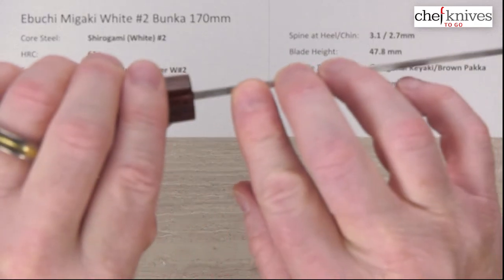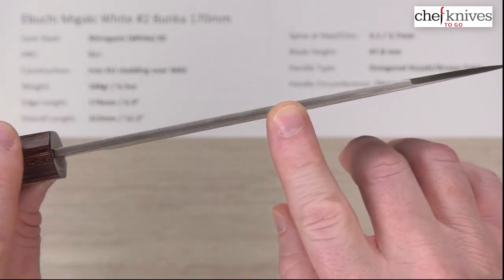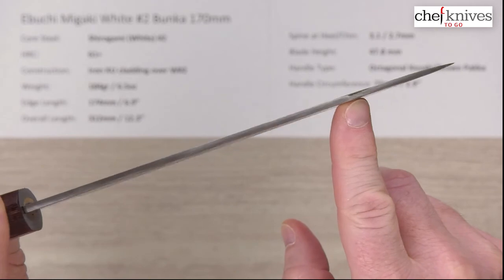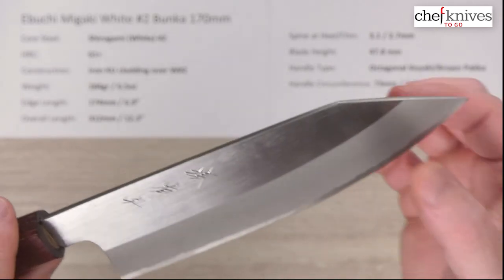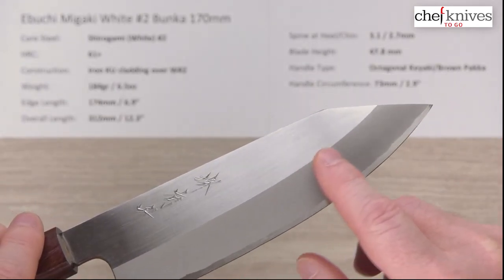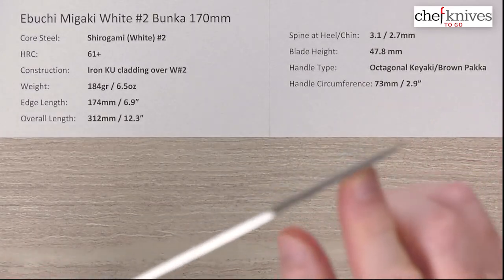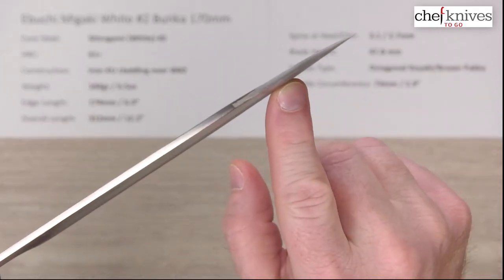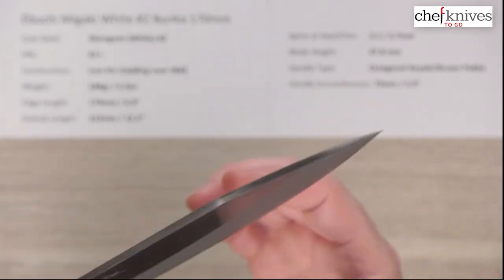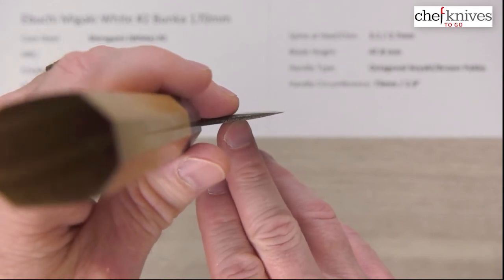Coming out of the handle above the back of the heel I measured about 3.1 millimeters, and then it thins down just a little bit — about 2.7 halfway down the knife. You can see it really doesn't lose much off of that. This Bunka has the reverse kind of sword tip, and you can see we do not lose much thickness until we get to the grind. The sandblasted kasumi finish is a little further down, so it starts getting thin right in that area. It gets pretty thin at the very tip, but there's good meat there. Same thing towards the edge — it thins out at the very edge but there's a lot of meat behind the edge.